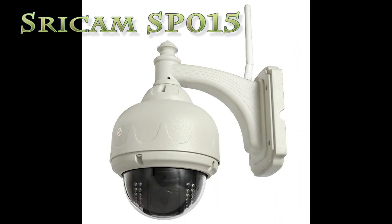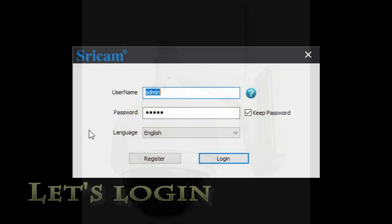Good day! Welcome to Kim Williams Everything. Today we're on part two of the StripeCam SP015. We're going to look at the software.